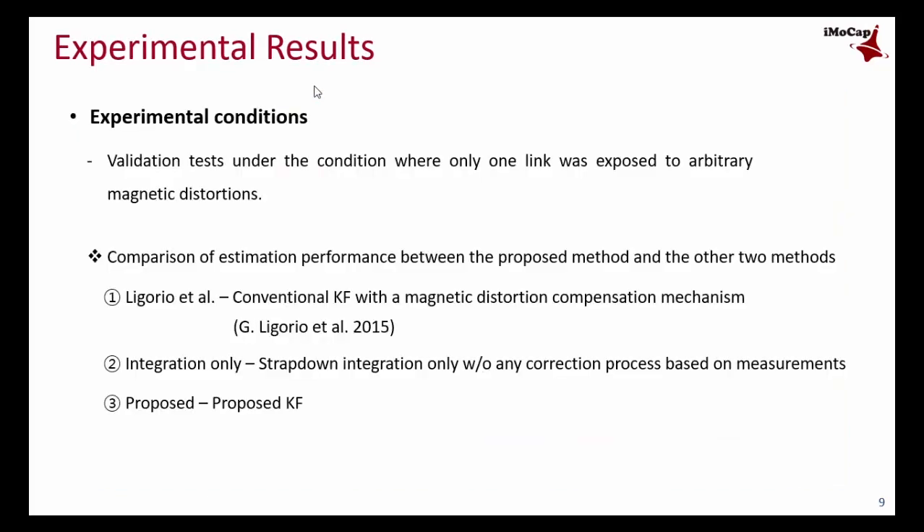Verification tests were performed under dynamic conditions, and only one link was exposed to arbitrary magnetic distortions. We compared the performance of the proposed method with two other methods: a conventional heading estimation Kalman filter with magnetic distortion compensation, and a method using only strapdown integration.